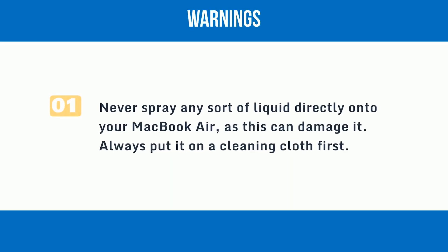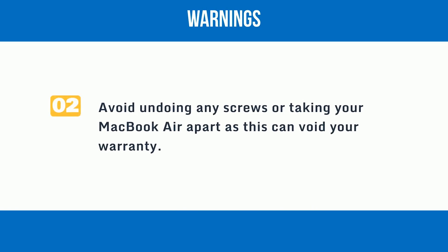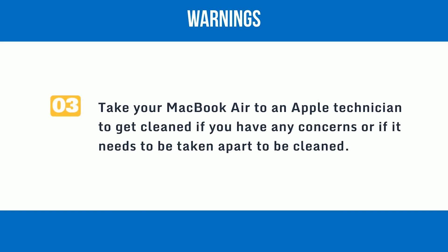Warnings: 1. Never spray any sort of liquid directly onto your MacBook Air, as this can damage it — always put it on a cleaning cloth first. 2. Avoid undoing any screws or taking your MacBook Air apart, as this can void your warranty. 3. Take your MacBook Air to an Apple technician to get cleaned if you have any concerns or if it needs to be taken apart to be cleaned.